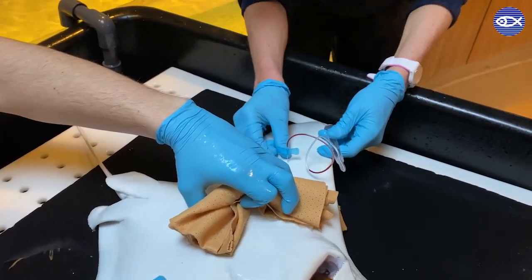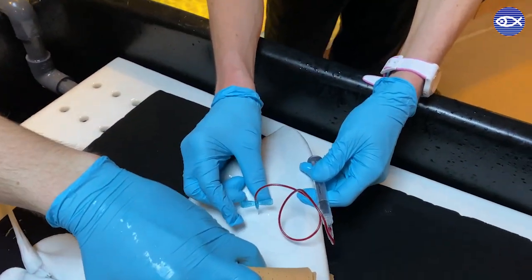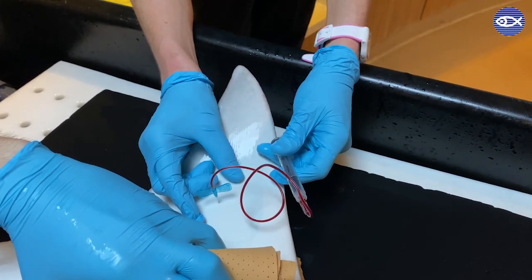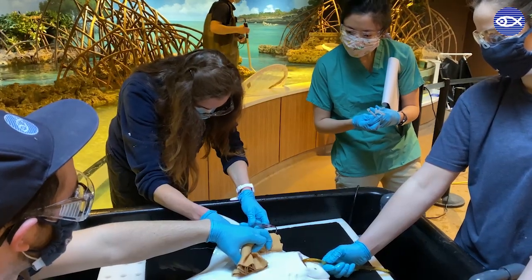For this individual ray, I am drawing blood from one of her wing veins, while veterinary student extern Sam is recording exam notes. Rays have many small wing veins that run along both wings, and these veins are another location where we can collect a blood sample.